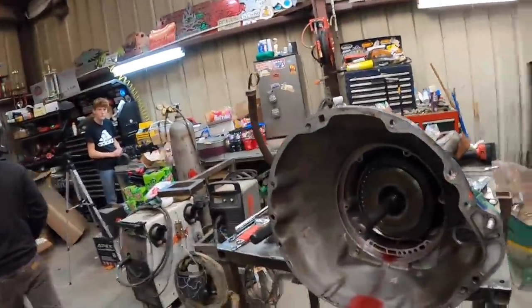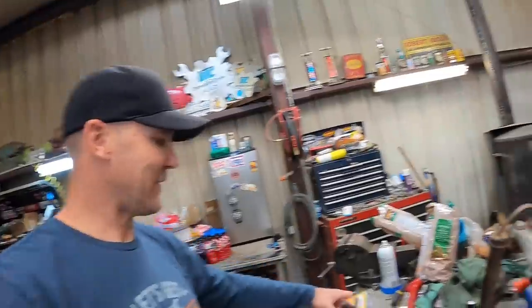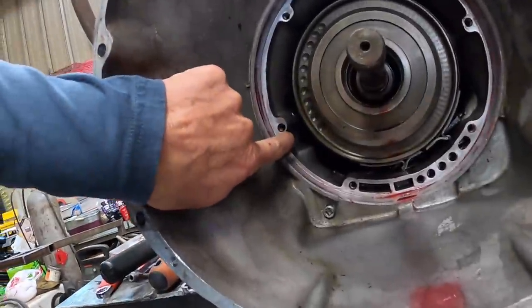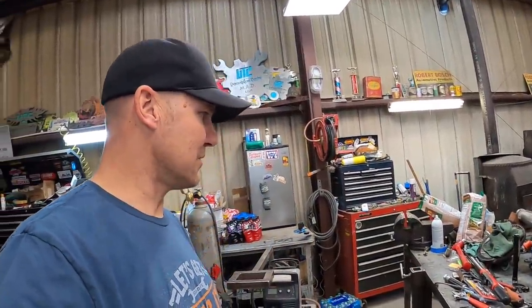I have to go to the auto parts store in the morning to get some Helicoils for this. That'll solve our leak and we should be back in business. Alright, it's morning — we gave up last night because we couldn't get those. Now the master is gonna show me how to do this without breaking this little thin piece off right here. It's gonna get a little sketchy, but we're gonna make this work. We think three of these holes are stripped, so we'll Helicoil them up and we'll be good.